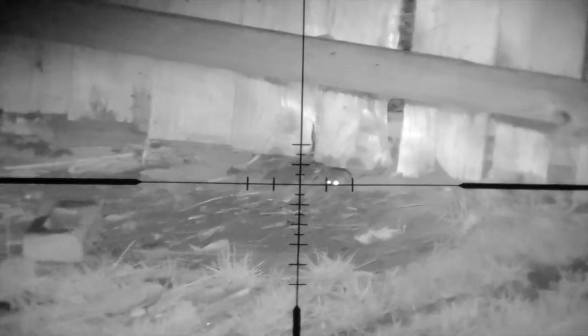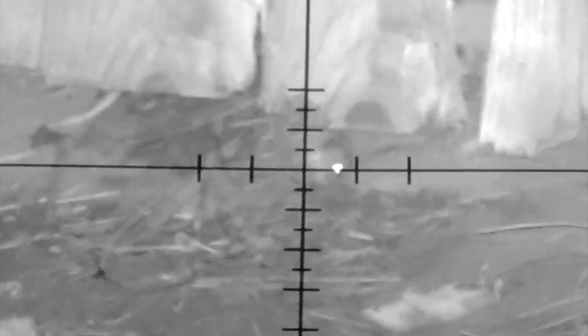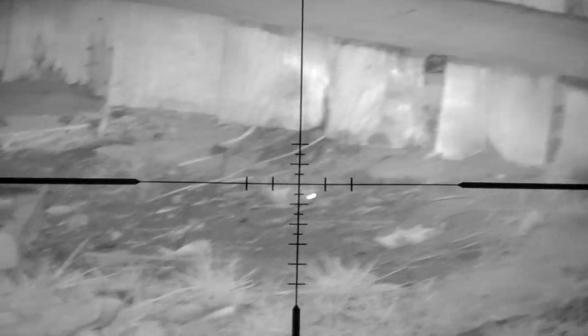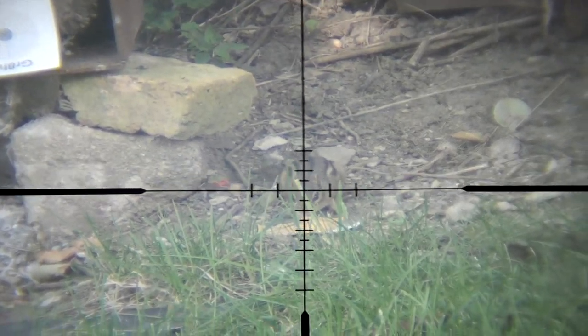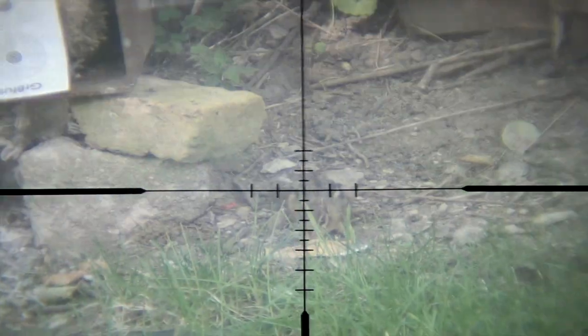Shot placement was right between the eyes. This second guy stopped right there on the same spot where the other one was and I took the shot right away, couldn't wait. First I thought he was still alive but he was dead — it's just nerves making him move and roll around. Now this one is during the day and it's a checkman getting hit by the 18 grain JSB.